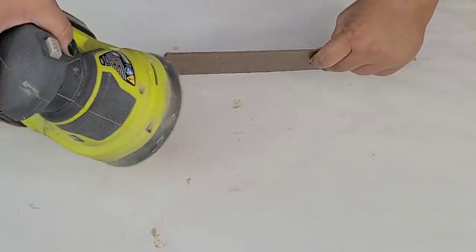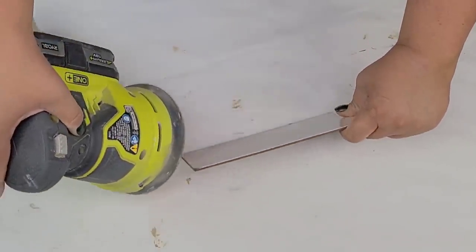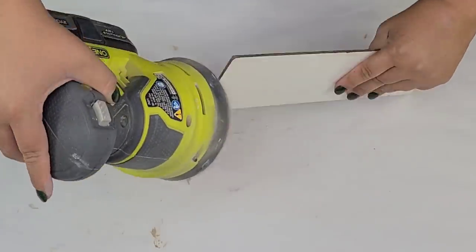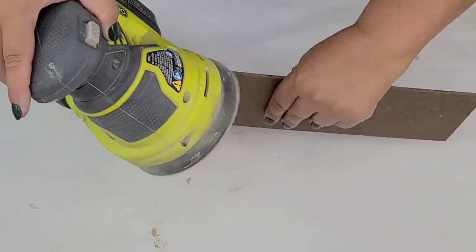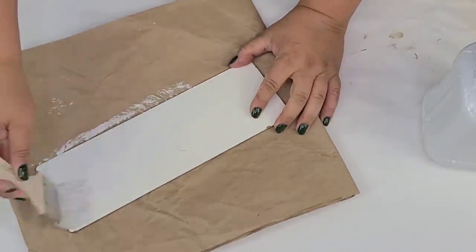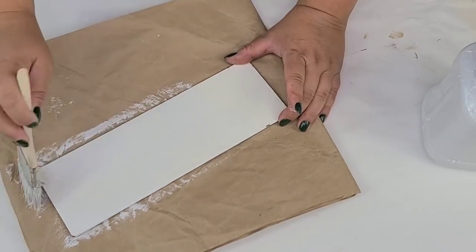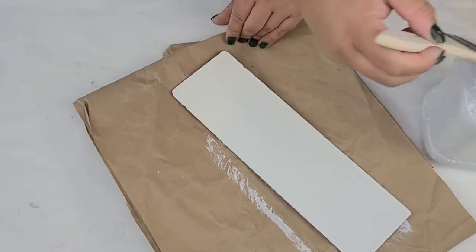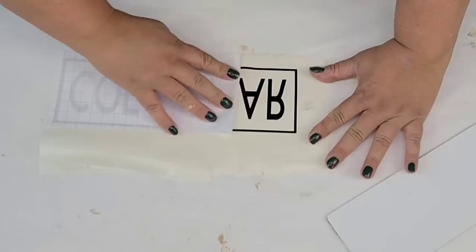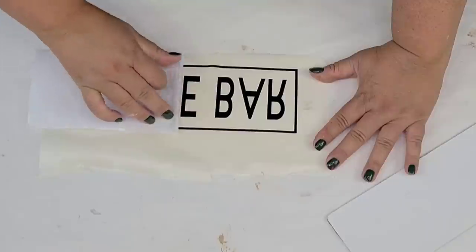Once I had it cut, I'm going to round off the edges by sanding them down a little bit with my electric sander so it'll have a little bit of rounded edges like the original piece had. Even though it was already white, I'm going to give it a fresh new coat of white paint — this is Rust-Oleum in linen white — let it dry, and then of course using my Cricut I cut out the coffee bar sign with a little black border.